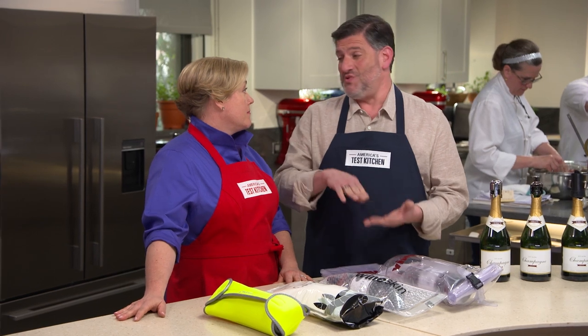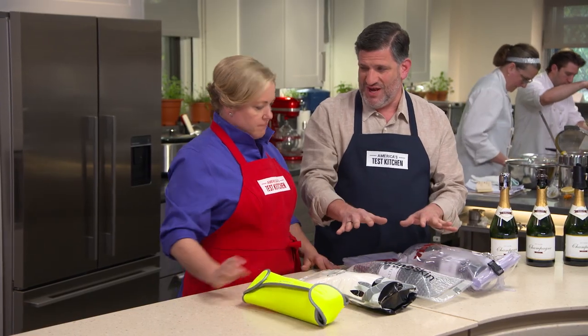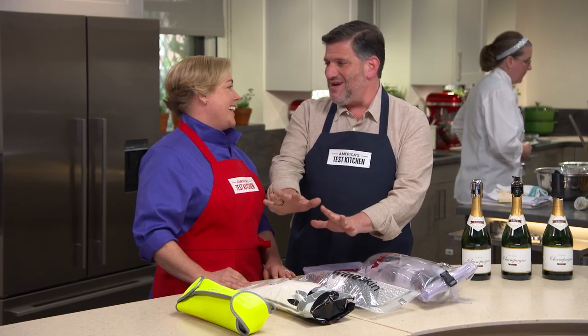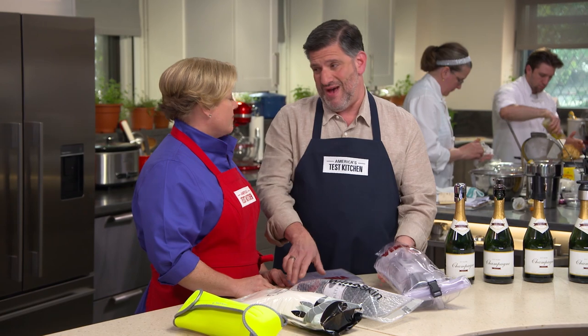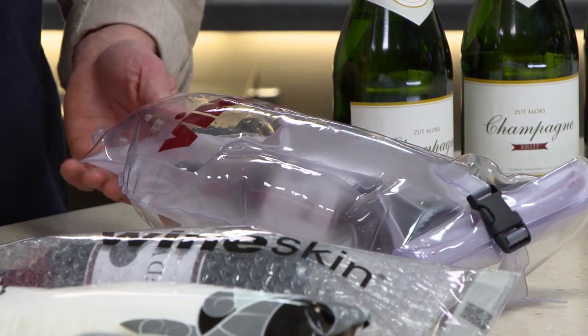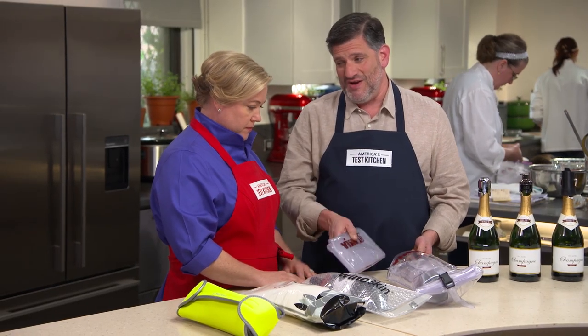Testers loaded them up with bottles of wine and did three different abuse tests: they dropped them from waist height, packed them into suitcases and tossed them around like an angry baggage handler, and rolled them down flights of stairs. Three of these bags — epic fails. One of them, the $28 Vinnie bag, did a really good job up until the last bottle. It's designed like a sailor's dry bag — thick plastic and inflatable, about the size of a loaf of bread. It protected the bottles — kept them all intact until the very last drop. And because it's sealed, none of the liquid got out.